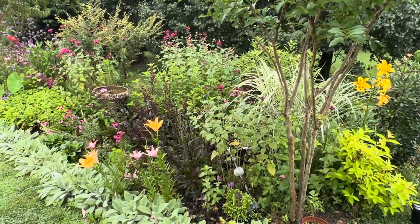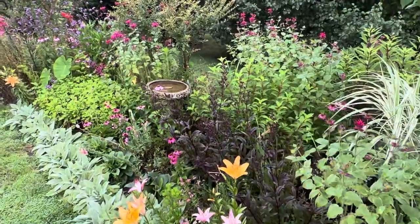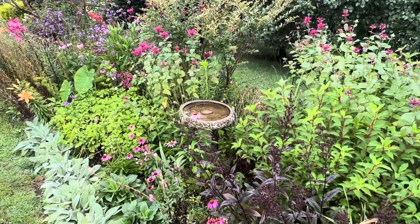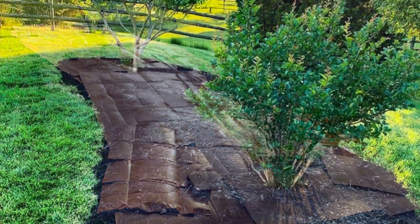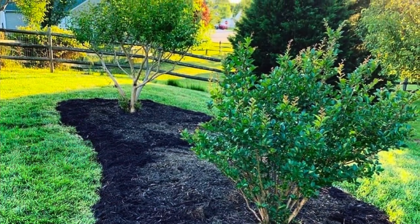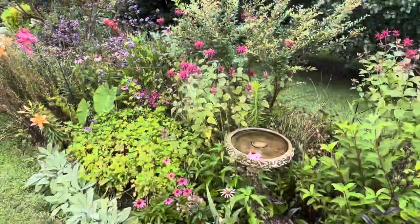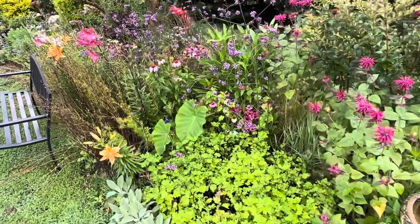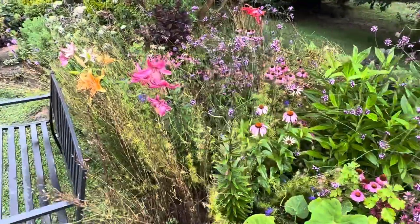This is garden bed number three — this is the long border. This is the garden bed I show the most because it is my favorite. I hate to pick favorites, but it is what it is. This garden bed is always full of blooms; there's always something interesting to look at in this garden bed.